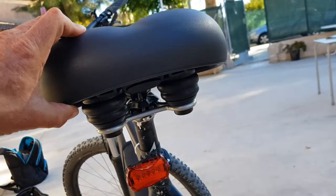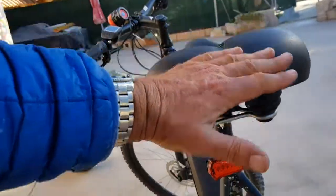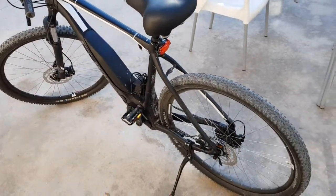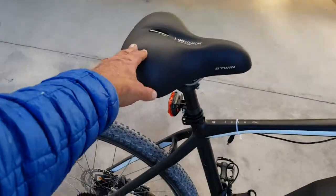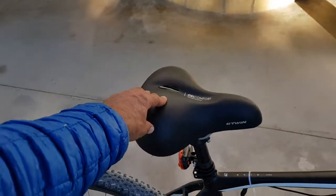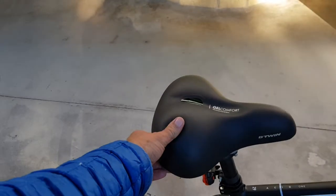Apart from just being a seat, the fat one also has suspension built in — like the old Brooks saddles — so you get some suspension there. I haven't got dual suspension on this bike, so that's a bonus. If you get it properly adjusted — I've got it right back and it feels comfortable for me at six foot one — get a good fat gel one.